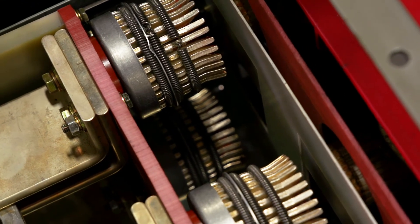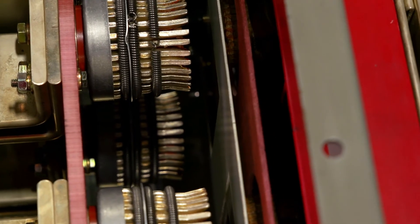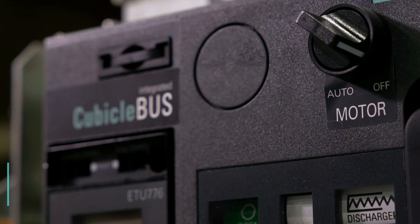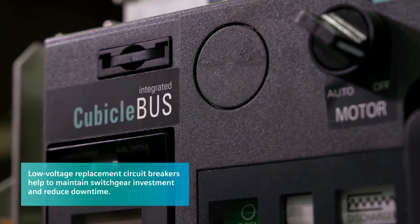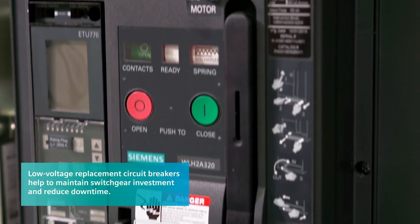If you're an end user at a hospital, why should you consider using replacement low-voltage circuit breakers over another option? The main options are either replacing the breakers or replacing the entire gear. The primary benefit of low-voltage replacement breakers is maintaining the investment in your existing switchgear — it's a more economical solution and is also critical on downtime. For customers like hospitals, downtime is a critical issue, so they tend to use our option.